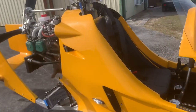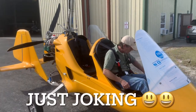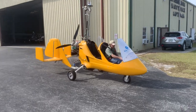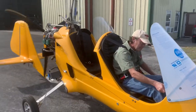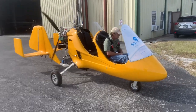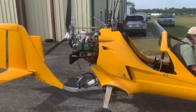The goal today is we're going to see how fast you can go on the runway without the rotors.